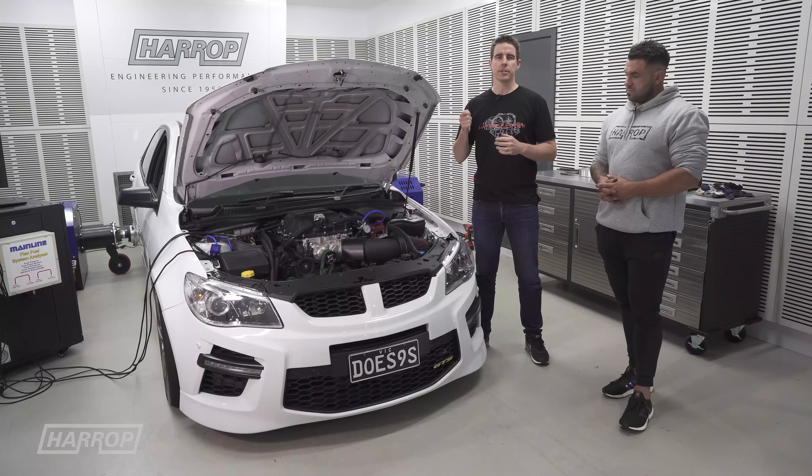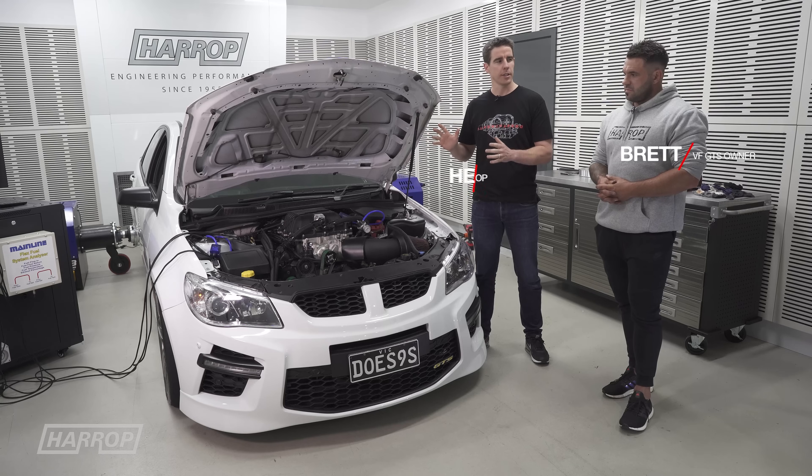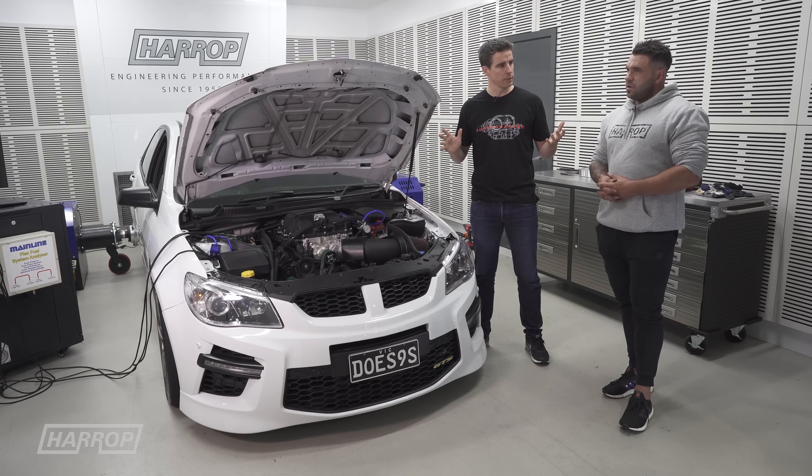We're back in the dyno. We've got Brett's Gen F GDS. This is one of the quickest, if not the quickest, car in the country with this chassis. It's previously run 9.4.